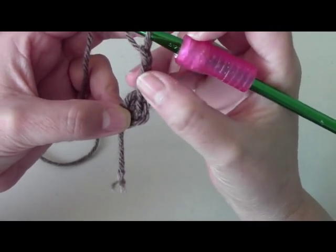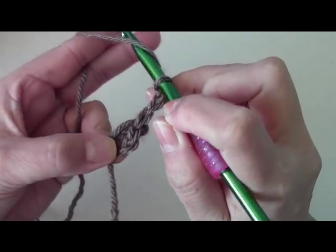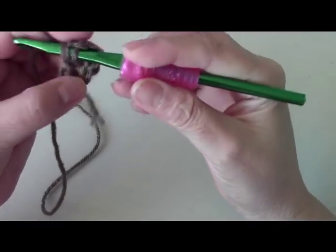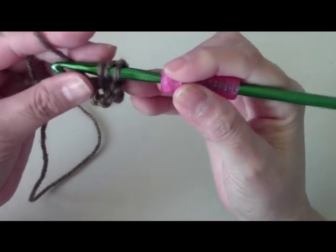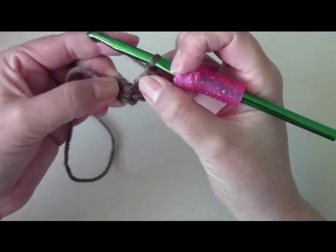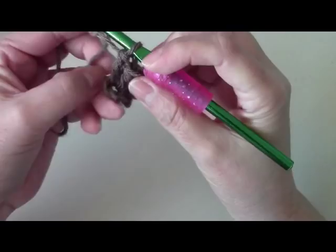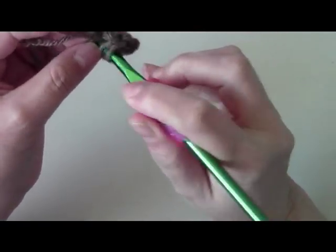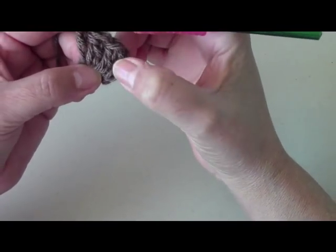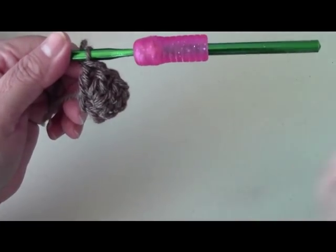This is our first double crochet and we need to have twelve, so I need to do eleven more into the circle. To do my double crochet: yarn over, wrap your yarn over your hook, go into the center and pull it out — you should have three loops on your hook. Go through the first two loops, then the second two. Go ahead and do your ten double crochets and then I'll meet you here for our next row.